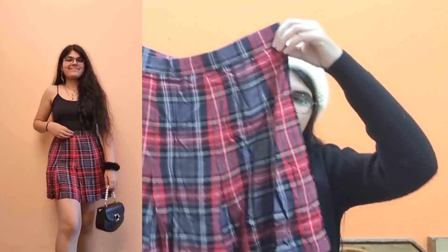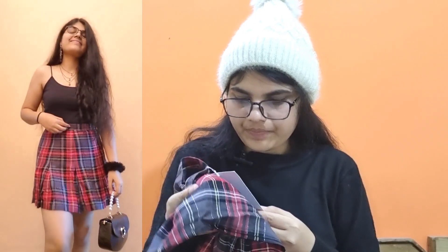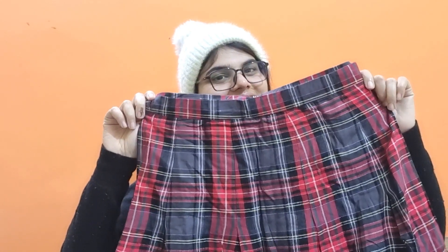If I talk about the price, the MRP is 999 rupees, and I got this for 223 rupees. So yes, it's a steal!